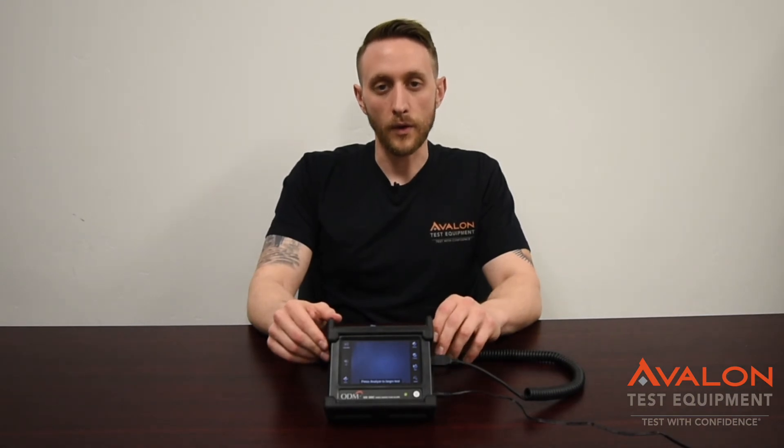Thanks for checking out our video on the ODM TTK 720. Please contact your sales team if you have any other questions or if you'd like to rent or purchase this unit. We also do offer 24-hour turnaround calibrations on this and other fiber gear. And remember, with Avalon, you can always test with confidence.